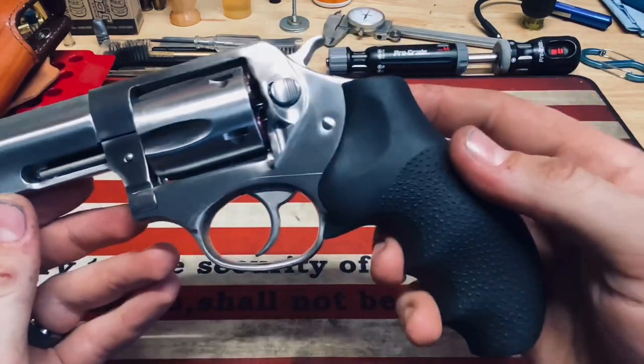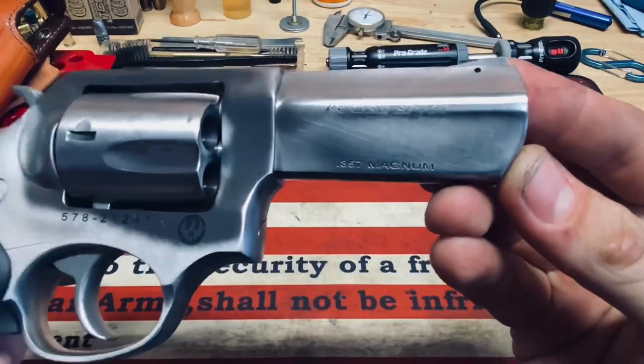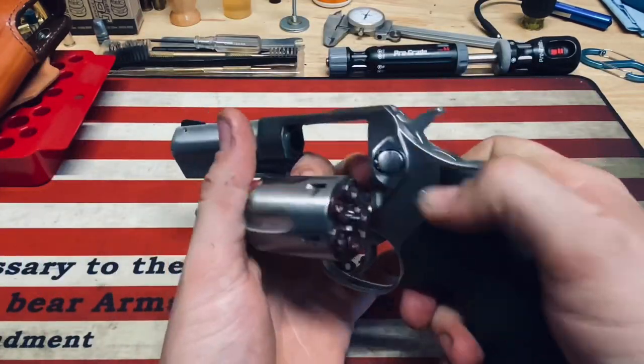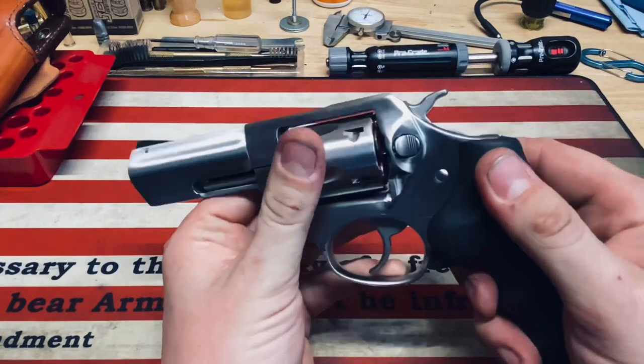This is the 3-inch barreled version. As you can see right here, Ruger SP-101 in .357 Magnum. Of course you can also shoot .38 Special in here. We are clear — I just have some snap caps in here for practice and trigger control and all that good stuff.